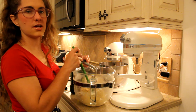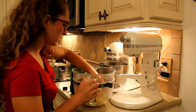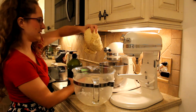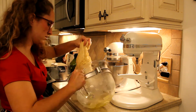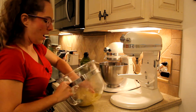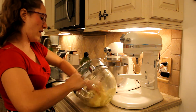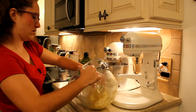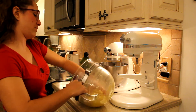This dough mixed for ten minutes. I'm gonna remove it from the bowl and oil the bowl and put it back. I like to use the dough to oil the bowl — that works for me. I find it to be a really good way to do it. You pour the oil in the mixer and then you wipe the bread around.